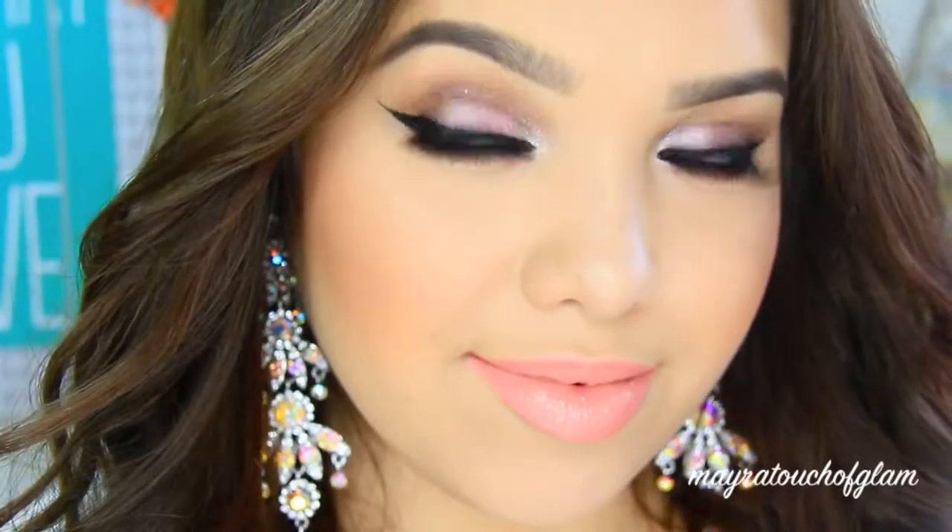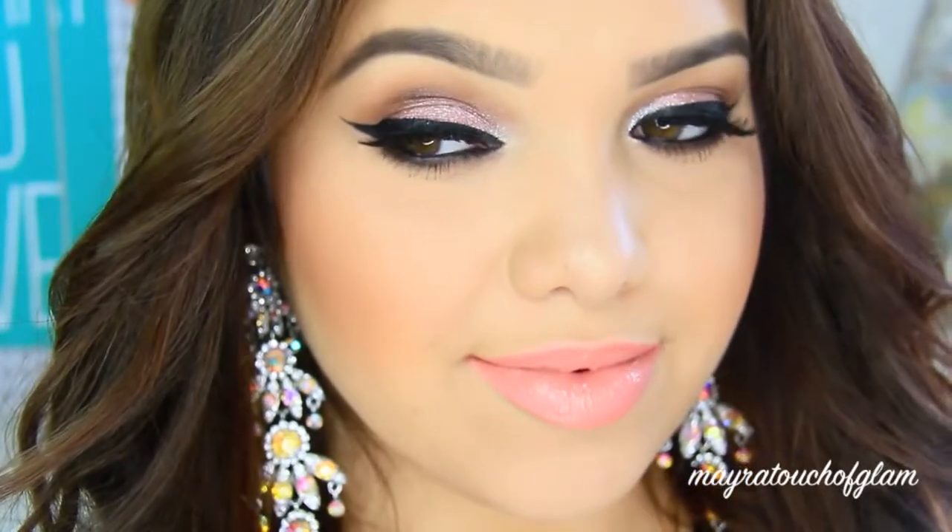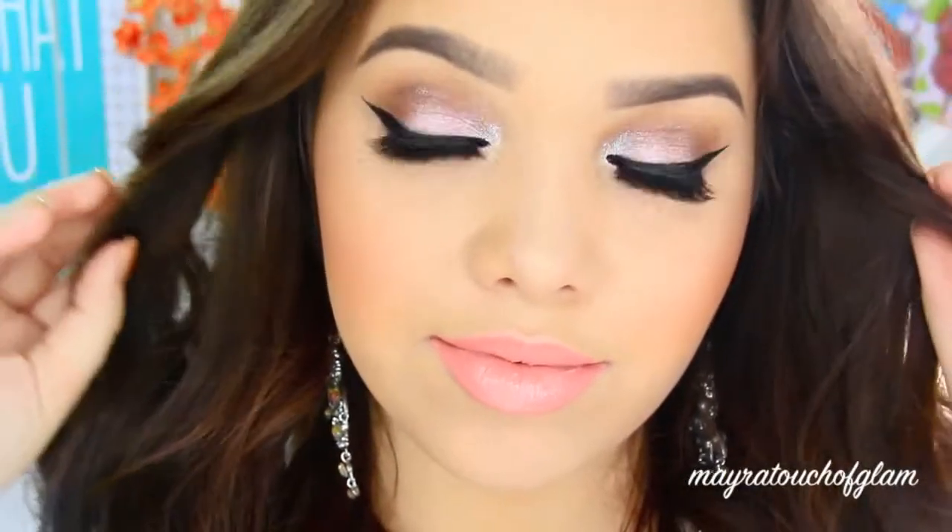For the lips, I'm taking this LA Girl Glazed Lip Paint in Elude, and underneath that I used NYX Lip Liner in Tangerine. So this is the finished look! I really hope you all enjoyed this video. If you did, don't forget to give it a thumbs up and subscribe to my channel. I love you all so much — thank you for watching, and I'll see you in my next one. Bye!